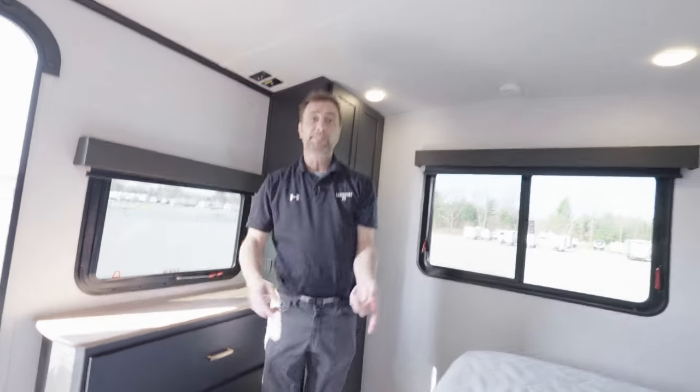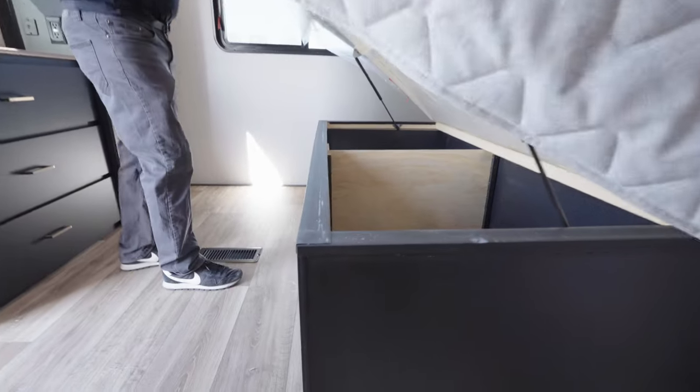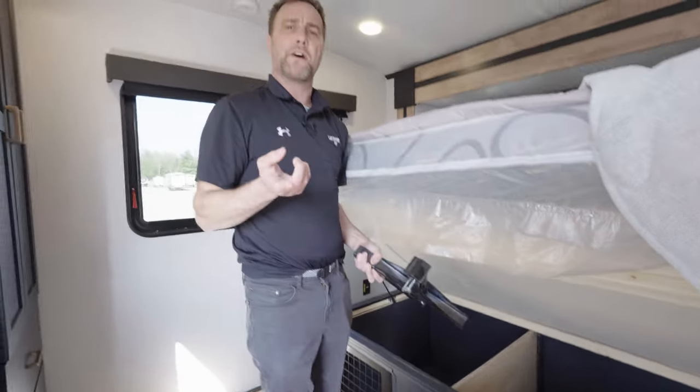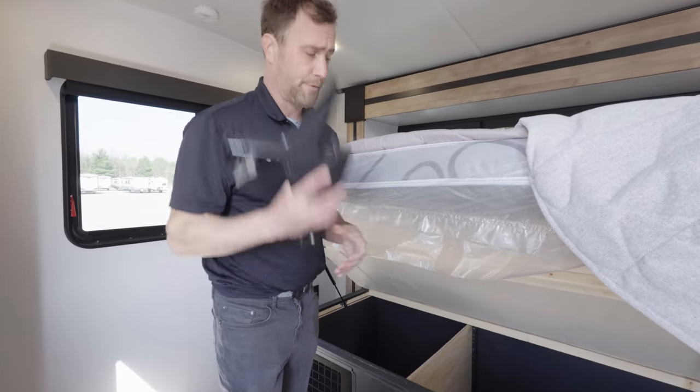Under here is the pet kennel — I know your dogs are too big for it, but it's there. Also, on that garage door — we're not going to open it in the video, but we can tomorrow — there are these extensions. If one of your dogs is a little older, we could make that not such a steep incline; that's what these are for.